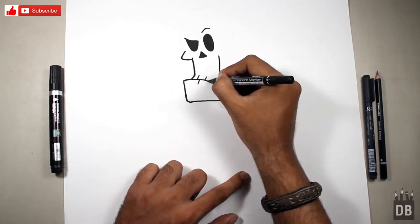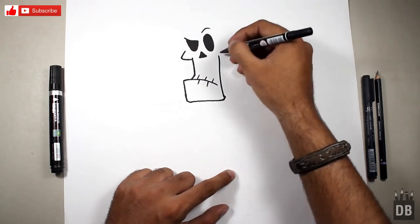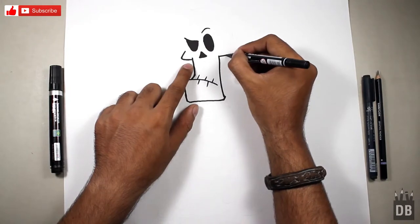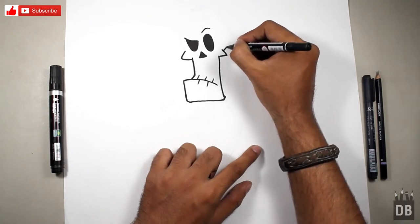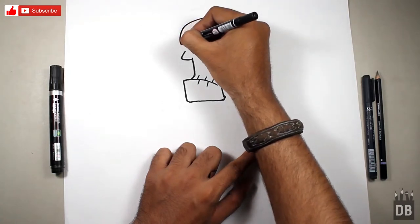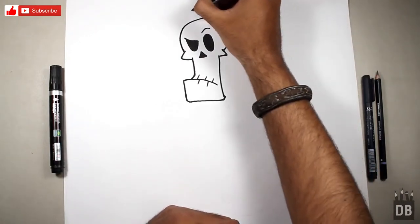We just have to make these lines look more refined, and now we are going to make the head circle. For the head circle, first we will make the second cheekbone — it's in the same line — and make a circle like this. As you can see, the Grim face is ready.